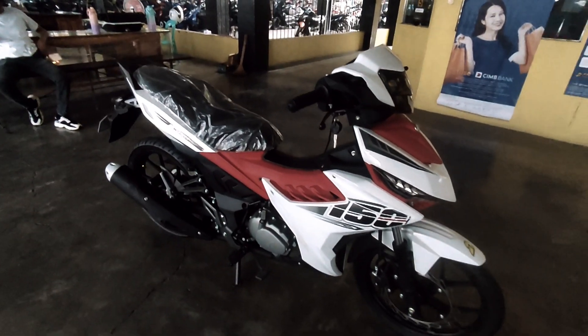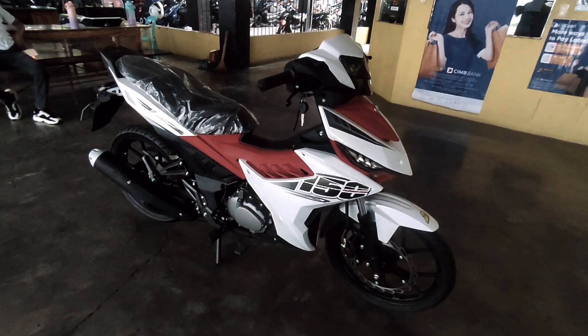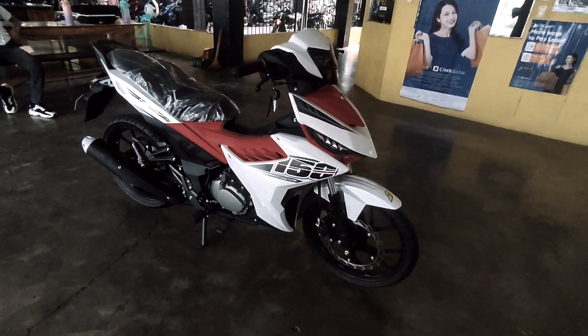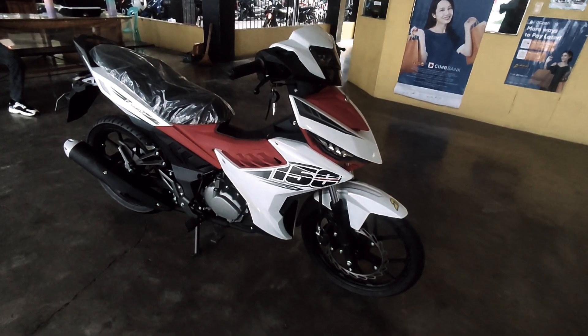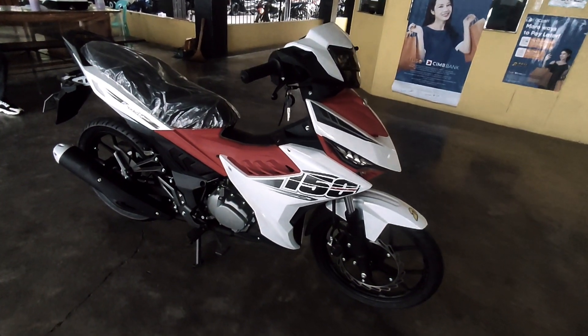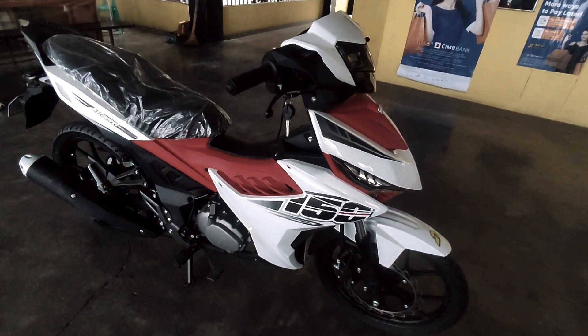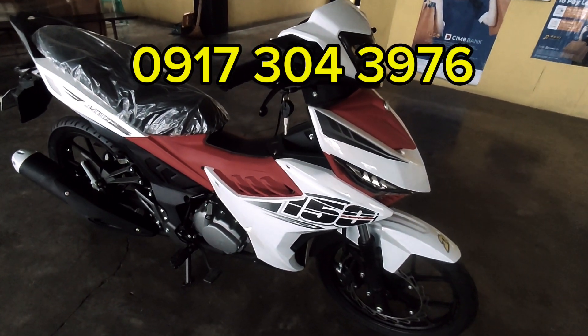Napakamura ng ating Flash 150 carb! Meron tayong available dito sa Rusi Tugigaraw branch. Kaya sa mga gustong mag-avail, PM nyo lang ako sa ating video or mag-message kayo sa akin - ilalagay ko yung contact number namin dito sa video para ma-contact nyo kami. Maraming salamat mga karusi!